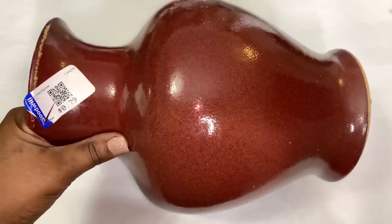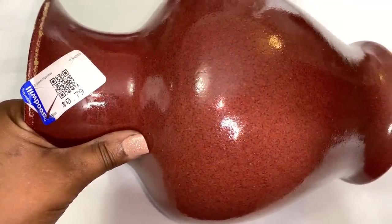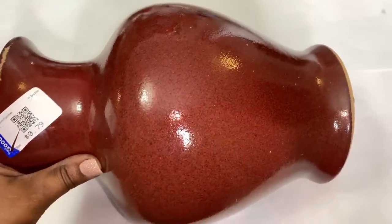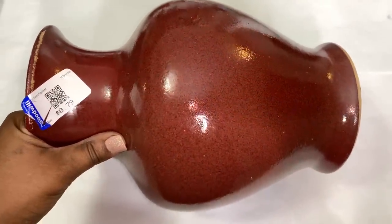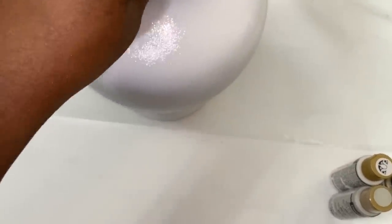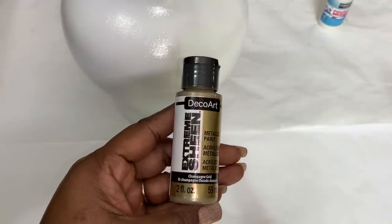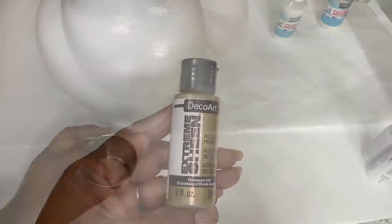I picked up this last vase and applied that same white high-gloss spray paint, allowing it to dry. Next, I added a thin layer of champagne gold paint that I picked up from Michaels.